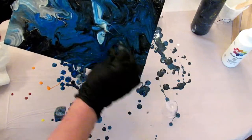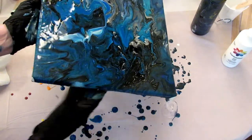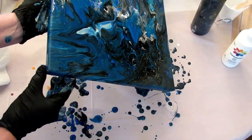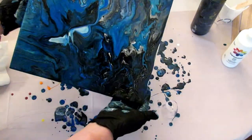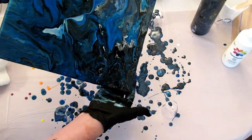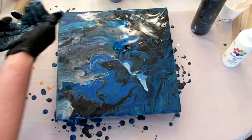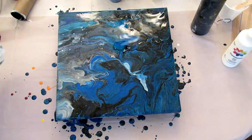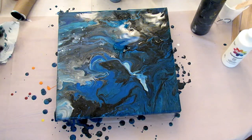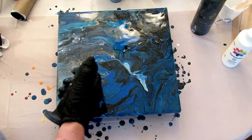Uh oh, the clump — get that clump out of there. Get the corners. Set it down.